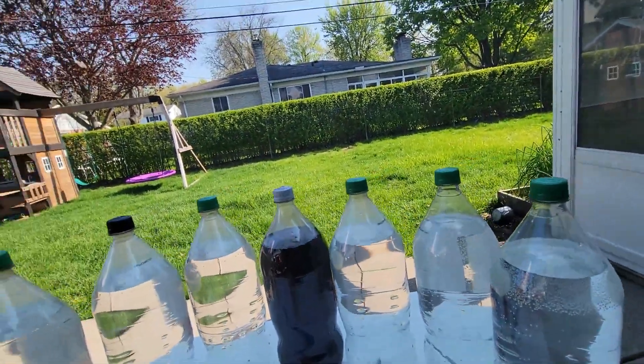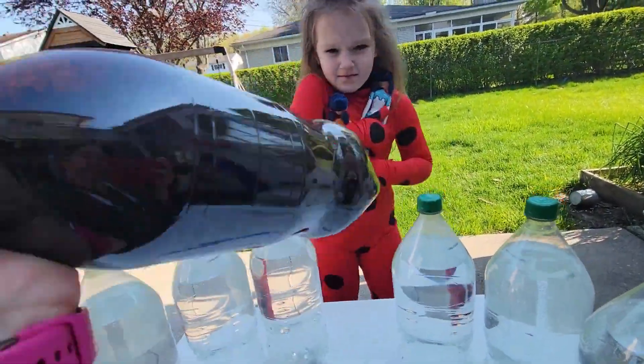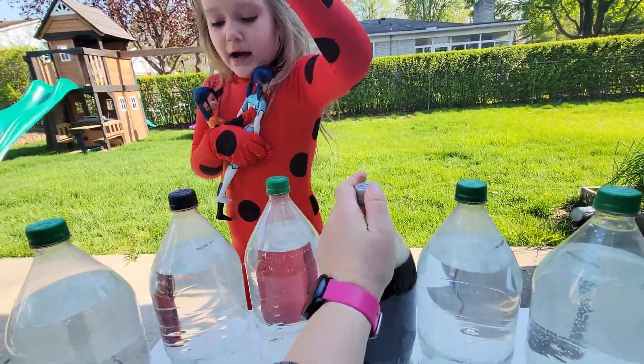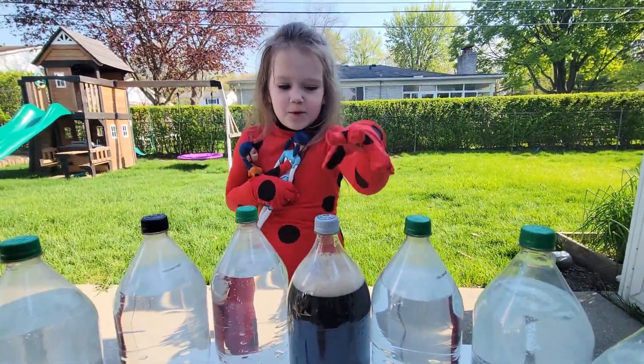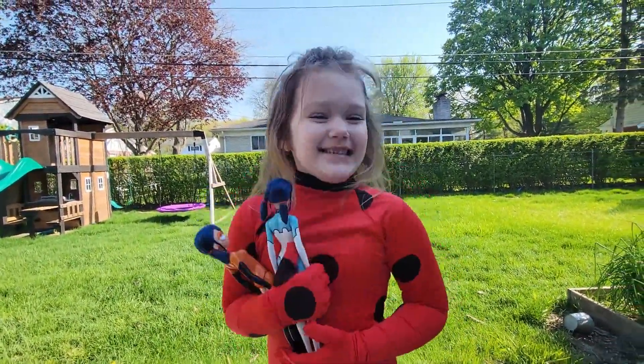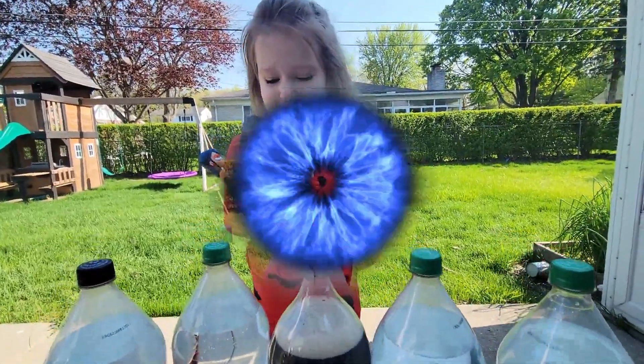Should we shake it? Do you think we should shake this? You open these and I get one and then I put it in. Just one or should we do two? Two. We should drop two in. Oh my, I'm a little bit scared. I never did that before.